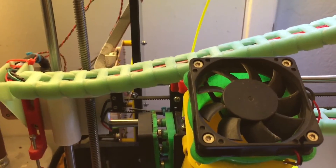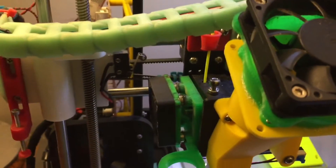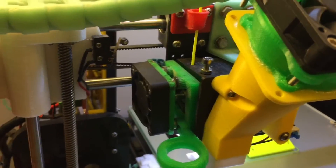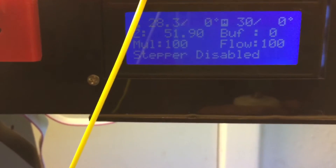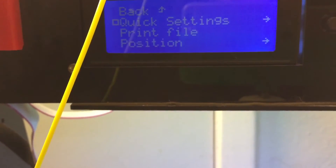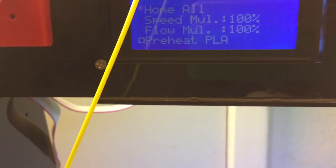Hey YouTube, another Shark video. This is about putting your filament in your extruder and switching it out with another color or replacing it. First thing is we want to heat up our extruder — go click Settings and just do a preheat PLA.